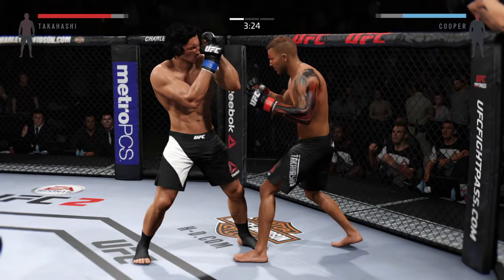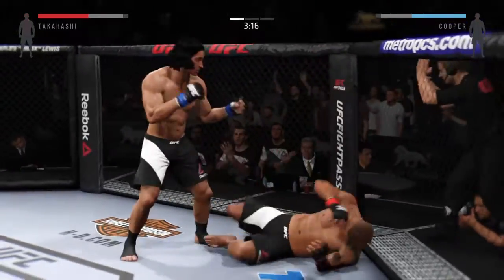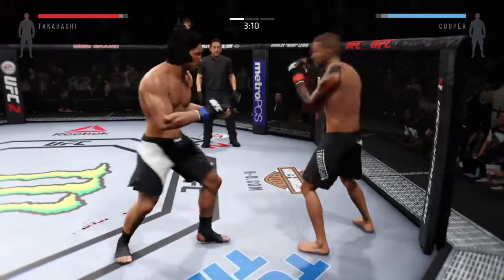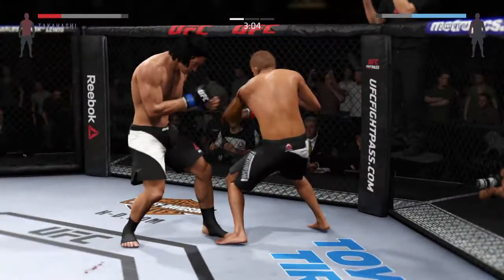Stop moving straight backwards. Oh! That hurt him. Hard left hand. Wow — that hook did damage.